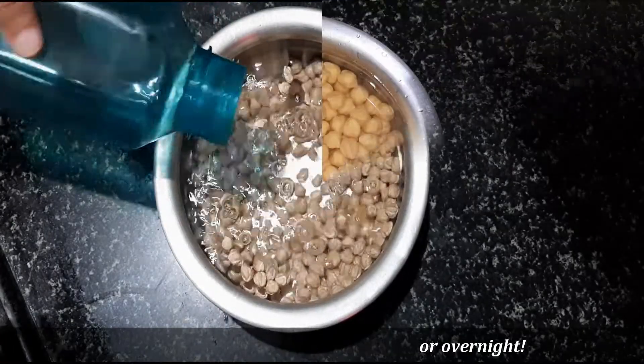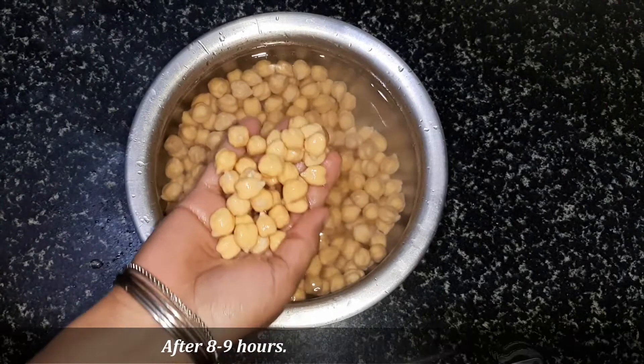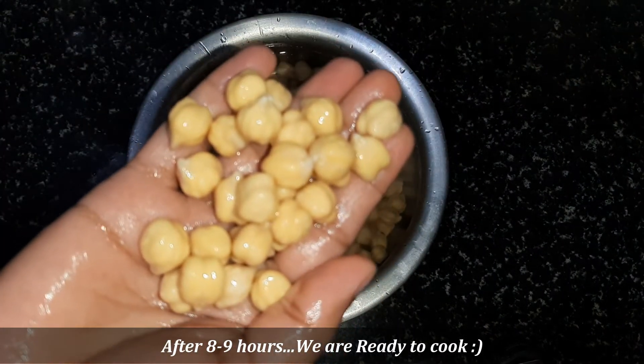If you want to make it, you can keep it soaking in the morning. The next day, you can see the chickpeas are fully soaked.